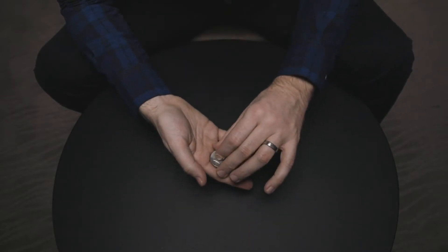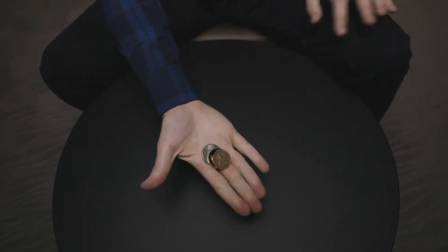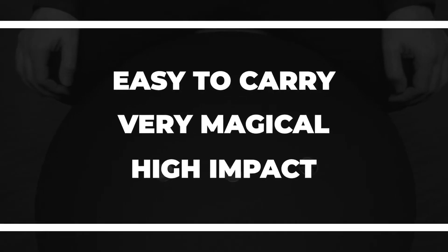Every walk-around magician knows that there are three important elements to every trick. It must fill up very little pocket space, it must have many magical moments, and most importantly it must be incredibly strong. Carpenter Coins is the perfect choice.